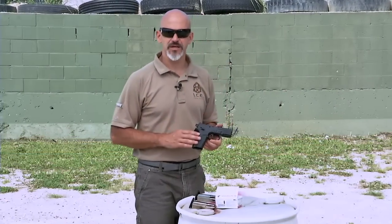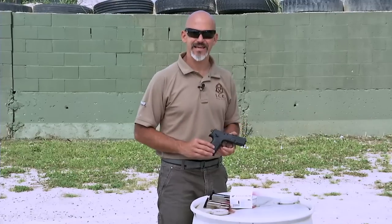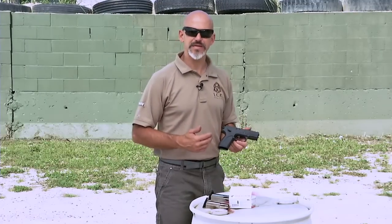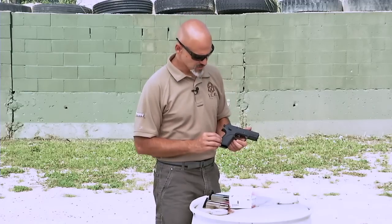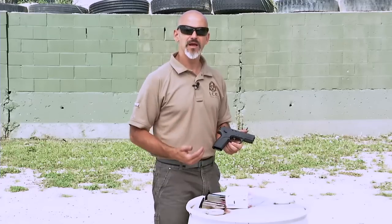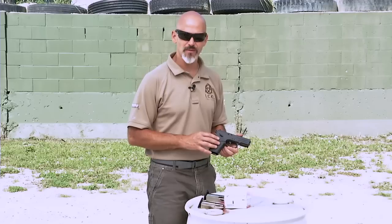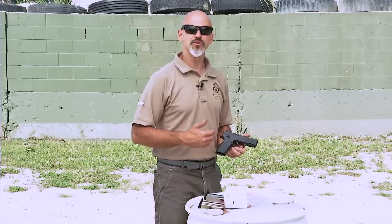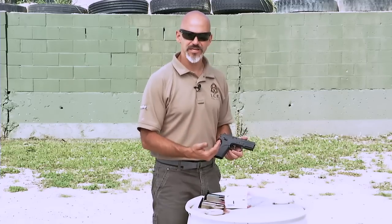Let's take a look at a double action, single action, semi-automatic defensive handgun and understand exactly how they work. This is a mid-20th century technology represented in a modern gun. This is a contemporary firearm that a lot of militaries, including the United States military, use. It's known for its reliability, accuracy, and ability to perform under a variety of adverse conditions.